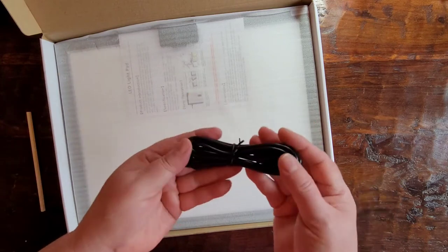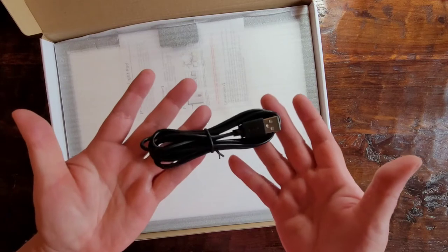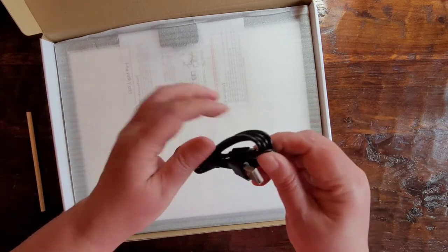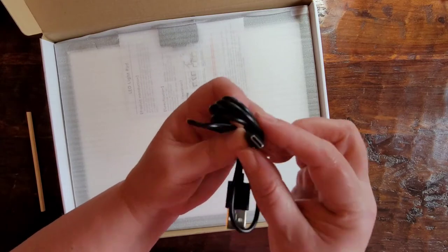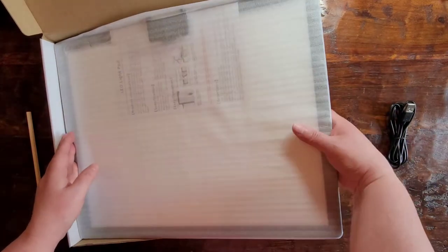Here is the charger. It doesn't come with the brick, but most of us have bricks everywhere at this point. It's just a USB-C type, which is pretty much standard for anything right now. And there's more foam on the bottom — it's a good box.